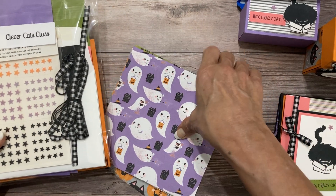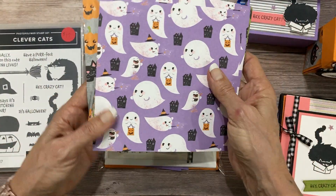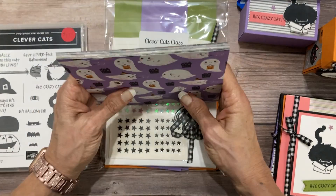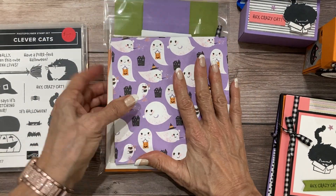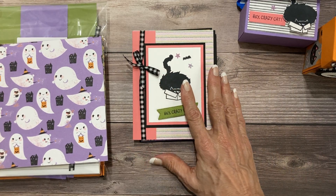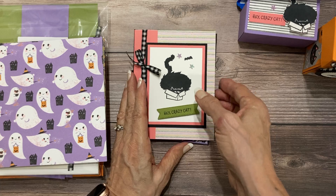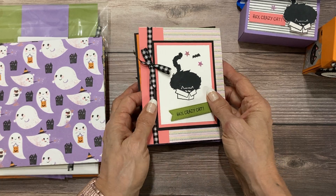You are also going to get a half a pack of the cute Halloween designer series paper, so that means you get 24 sheets, and all of that is for $35. It comes with shipping and it does come with a PDF tutorial with step-by-step instructions as well as two videos.